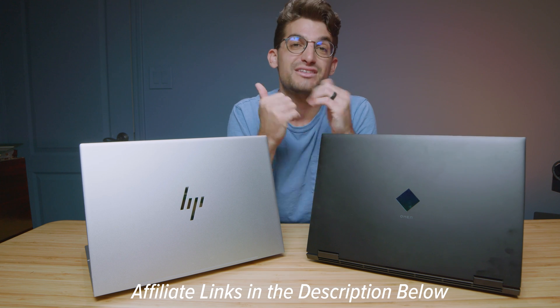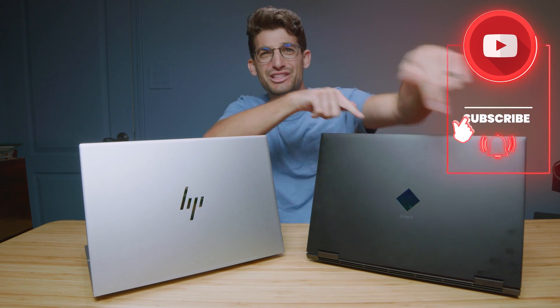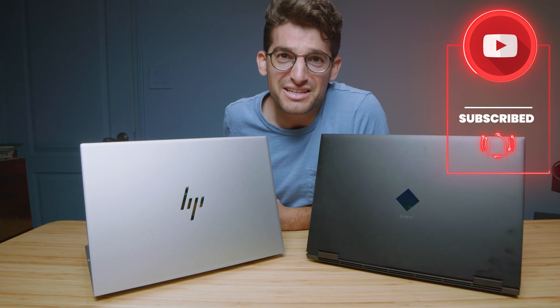Like this video if it's brought you some value, help get to 100,000 subscribers, and I'll see you in the next one.